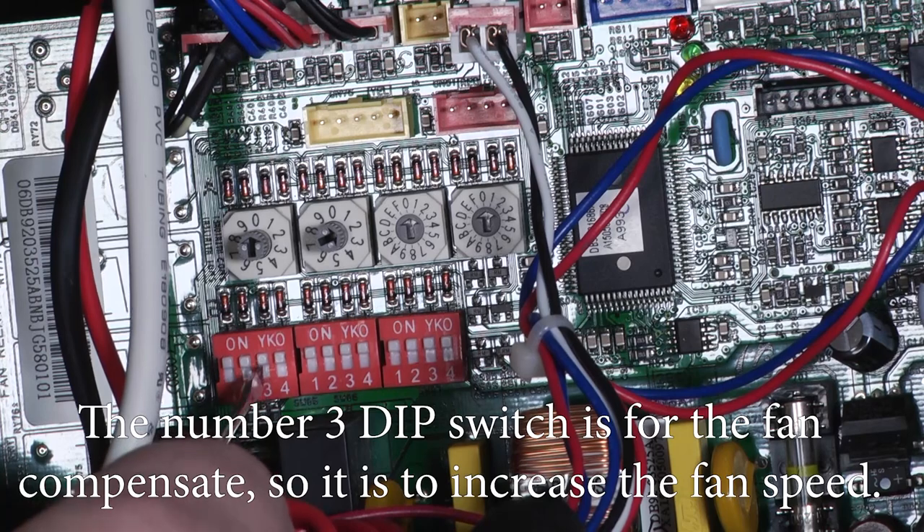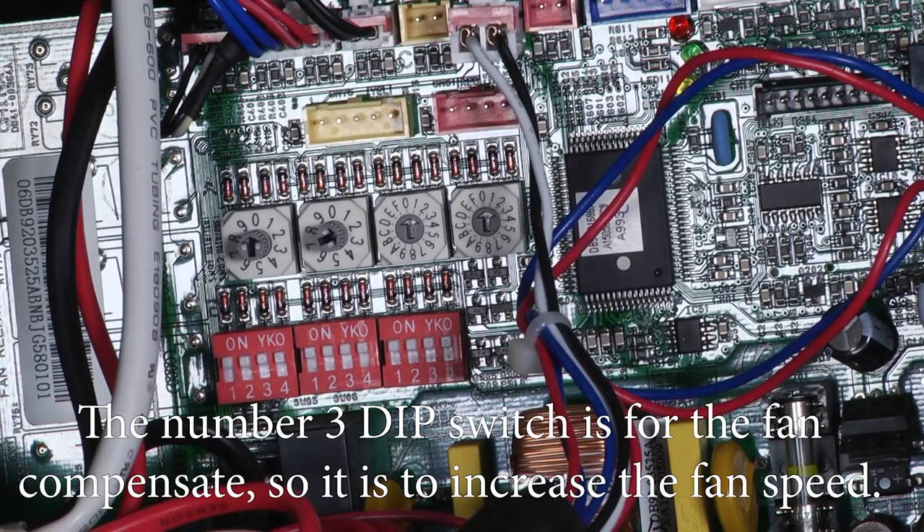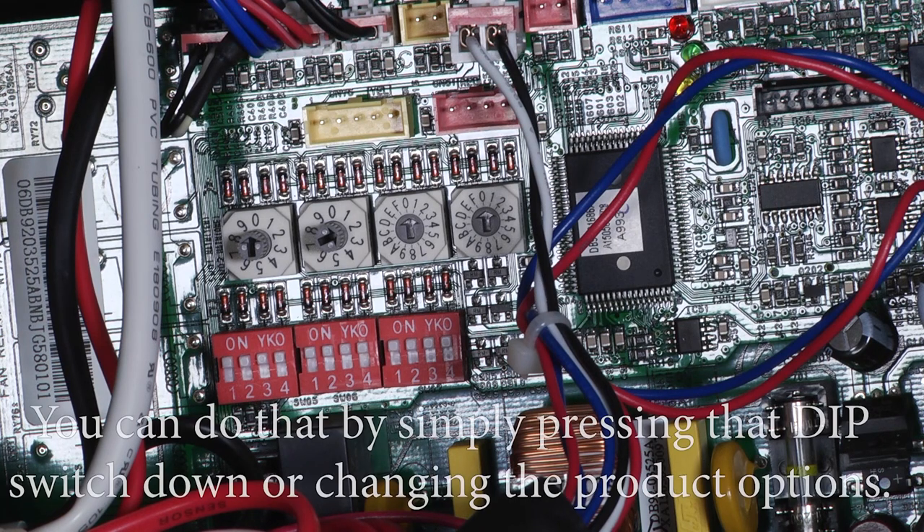The number three dip switch is for the fan compensate, so it's to increase the fan speed. You can do that by simply pressing that dip switch down or changing the product options.